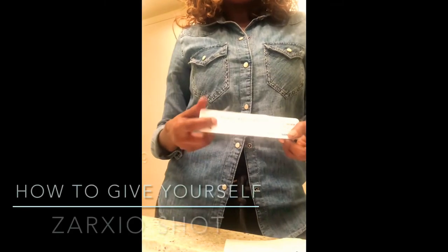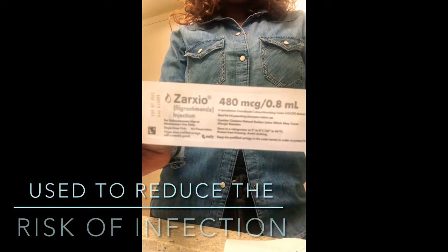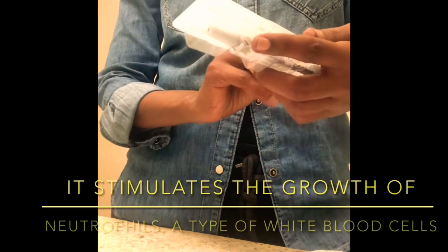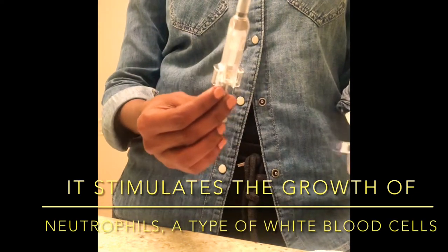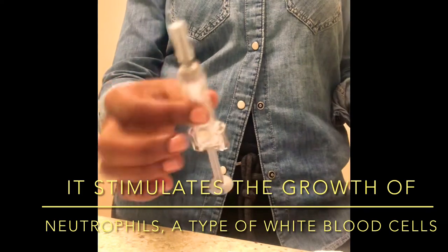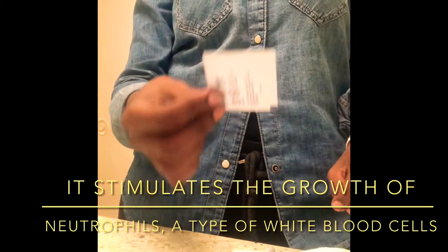I'm going to demonstrate how the Zarzio is given. This is called Zarzio — it's a prescription injection given to patients who receive strong chemotherapy and also have neutropenia, meaning low blood count. This helps boost the blood counts. I have it here; it usually stays in the fridge but I take it out for 30 minutes to reach room temperature. I have a bandage ready and an alcohol swab.